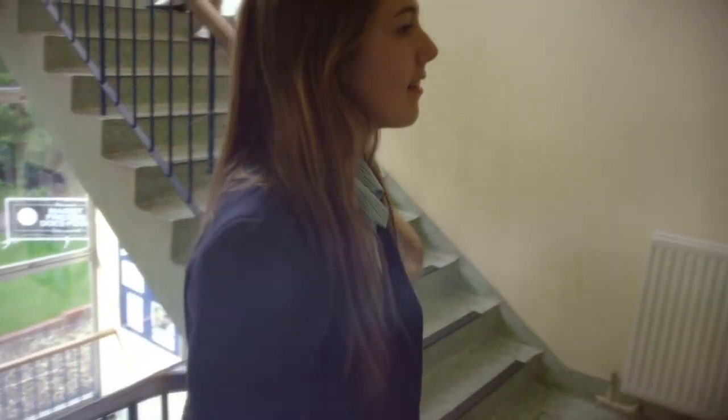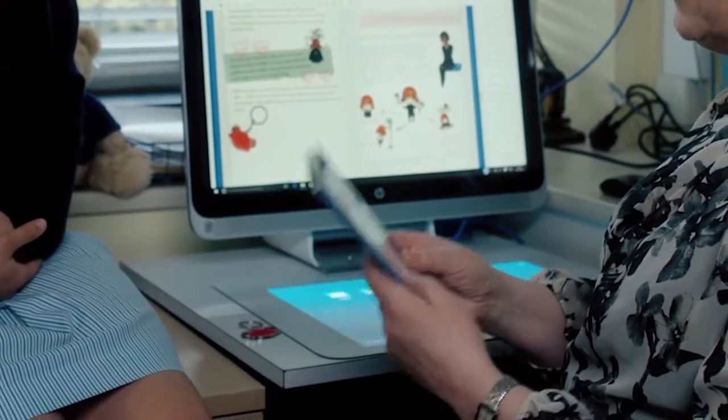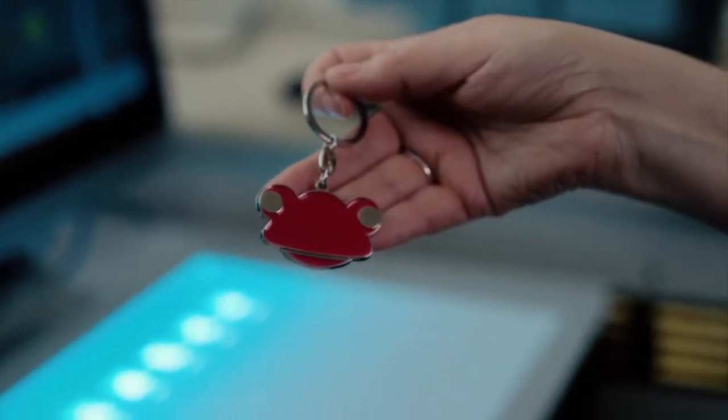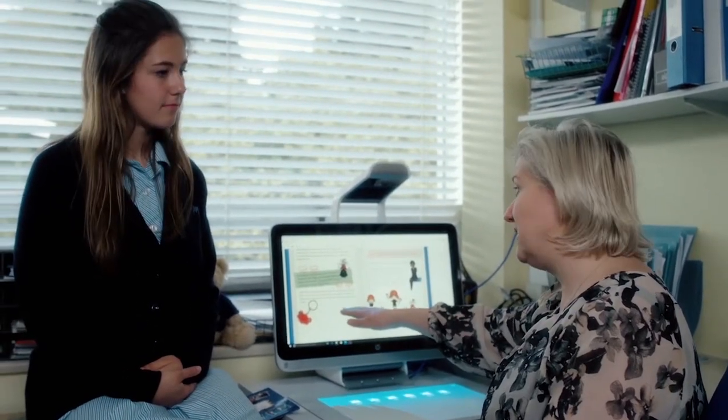Hi Miss Walsh. I was wondering if you could tell me how Sprout is helping you create marketing materials for the school. I'm working on the new pupil prospectus. We've got the new Frog learning platform, so I'm able to scan in things like the Frog key ring and, as you can see here, bring them instantly into the document with no cutting out. So it saves me time and allows me to be more creative.